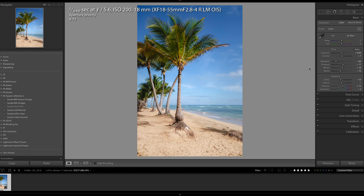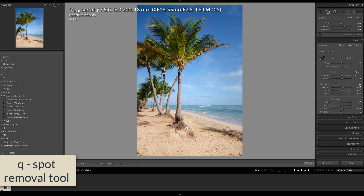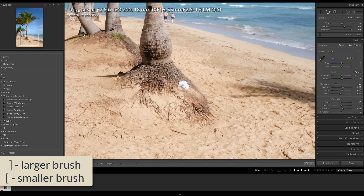I'm going to access the Spot Removal tool by pressing Q on the keyboard. I'm going to zoom in at 1 to 1 on this image, and let's begin by making the brush just a little bit bigger using the right bracket key.